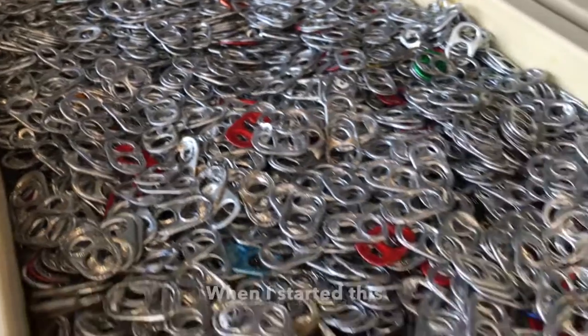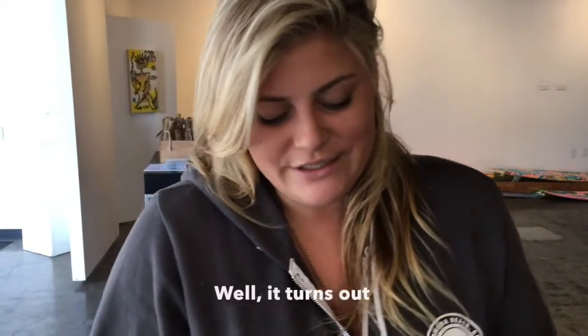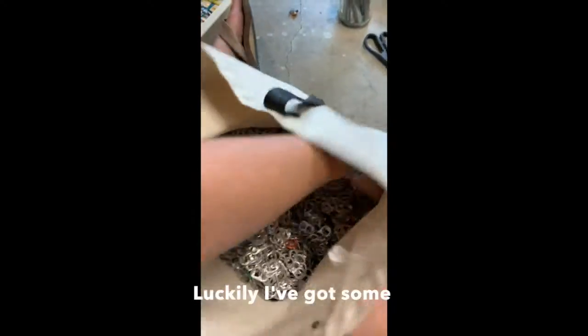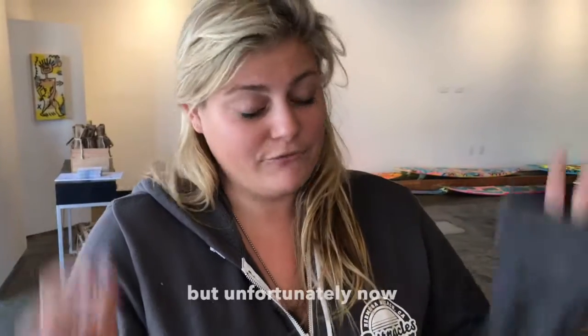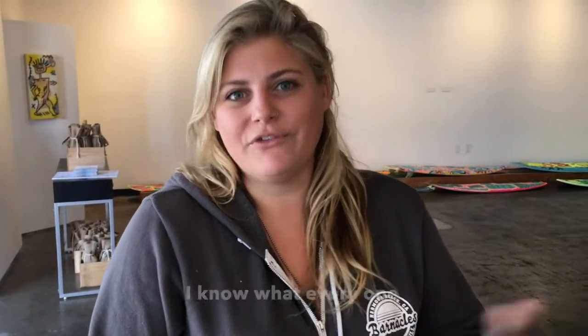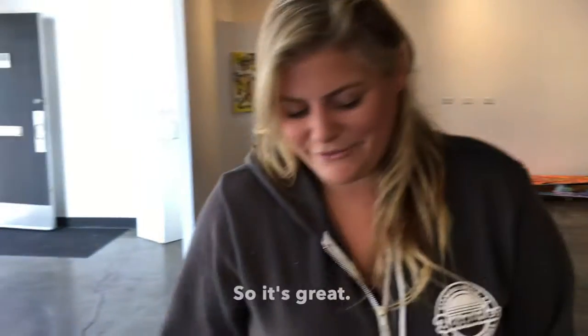When I started this with the can tabs, I thought I was just going to need like a couple hundred. Well, it turns out you actually need several thousand. Luckily, I've got some good friends that just started collecting them. But unfortunately, now it's become a thing and they won't stop collecting them. I know what every one of those people is going to be getting for Christmas — can tab art. So it's great.